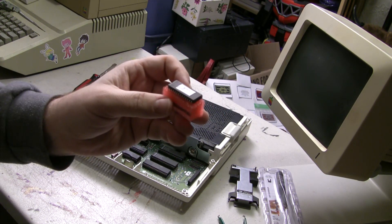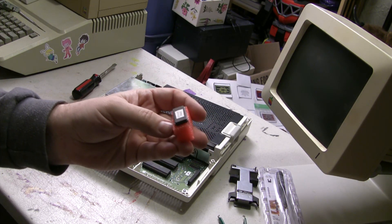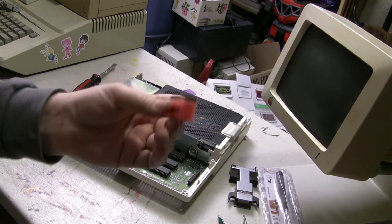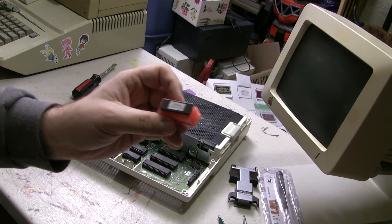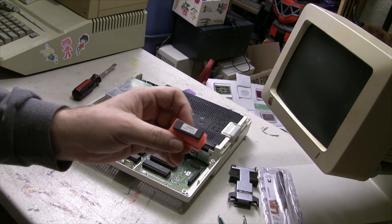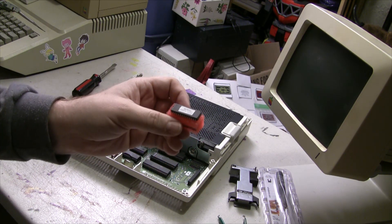There's a bunch of different places you can get these online — you know the normal places. Or, if you have a ROM programmer and you've got all the little bits and bobs, you can make one yourself. But I like supporting the community, so I figured I would just go ahead and order one online rather than order a programmer and all the other stuff. It's just my little way of giving back through complete laziness.